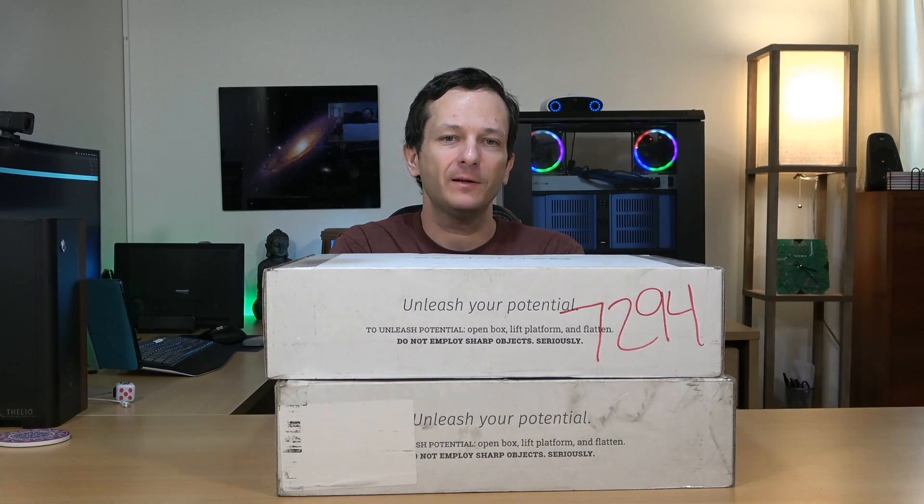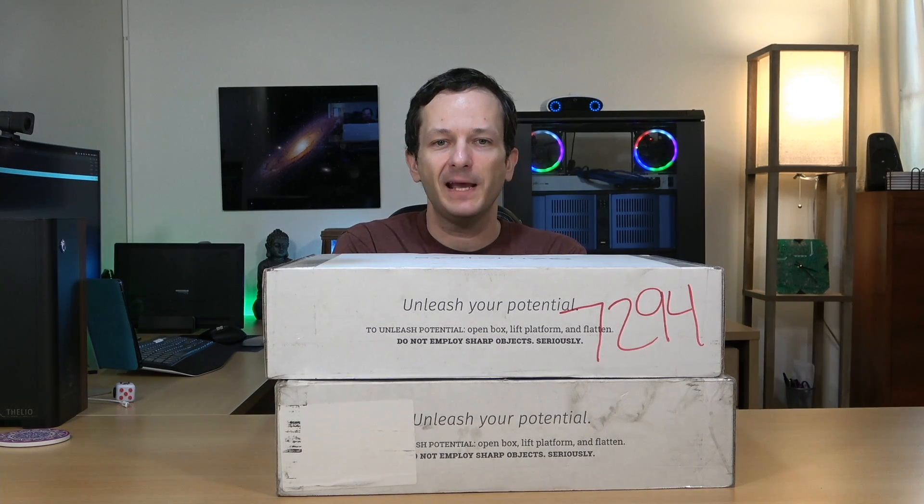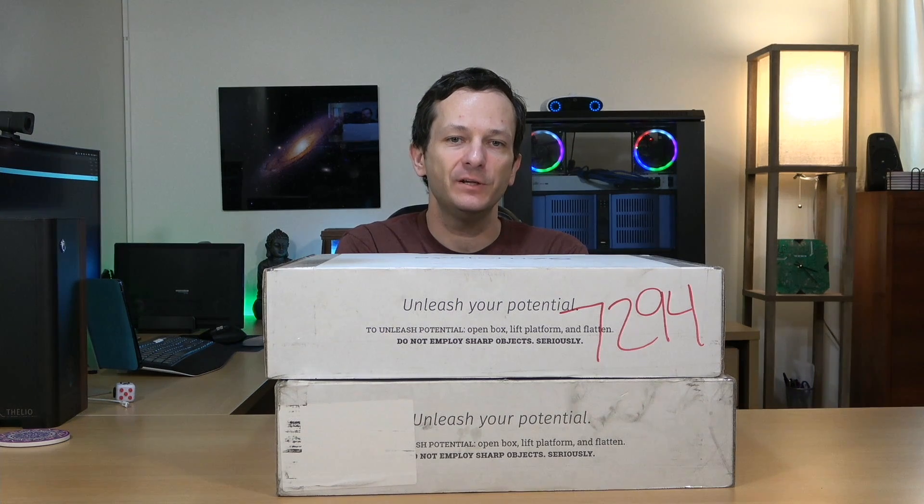Hello again everyone and welcome back. In the studio today I have the two newest laptops from System76: the newly refreshed Gazelle, and also the new Lemur as well. I am going to be releasing an unboxing video today for both of these laptops, and in this video I'm going to be unboxing the new Gazelle.